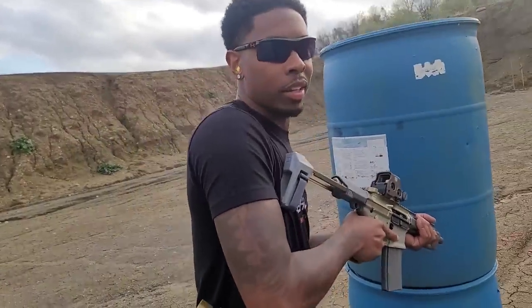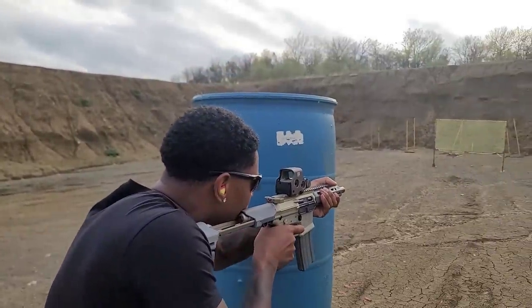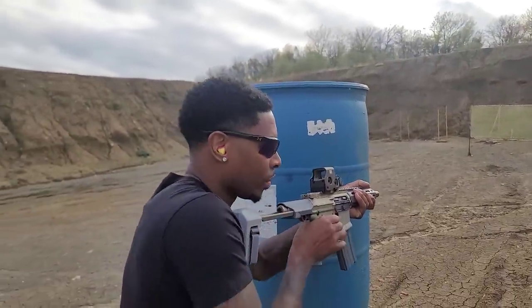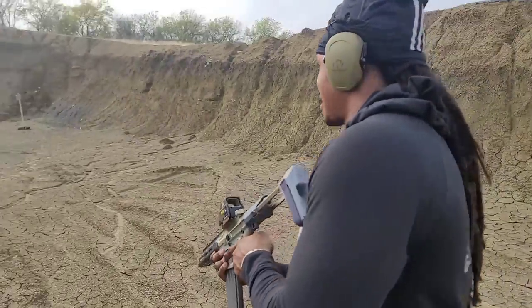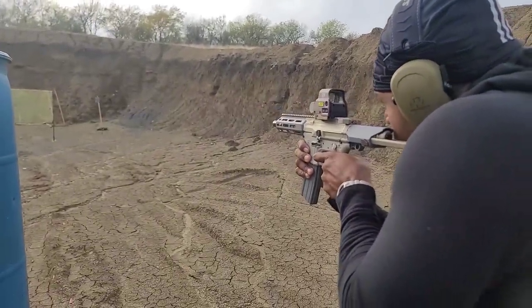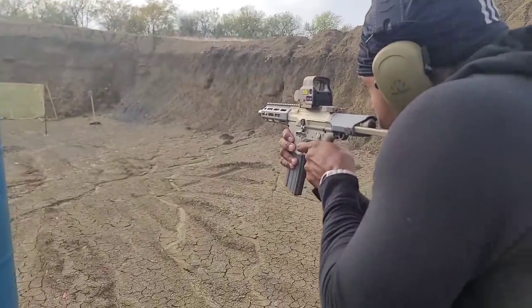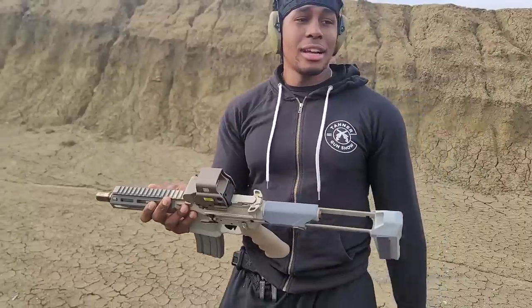It's going to be an expensive video. I'm loving that trigger. Yeah, I'm loving the trigger, bro. I'm loving that trigger.